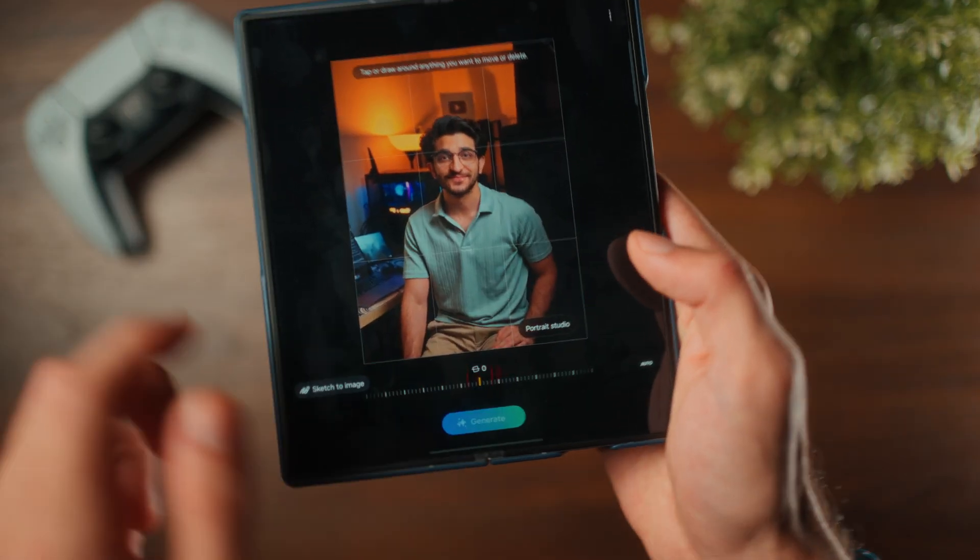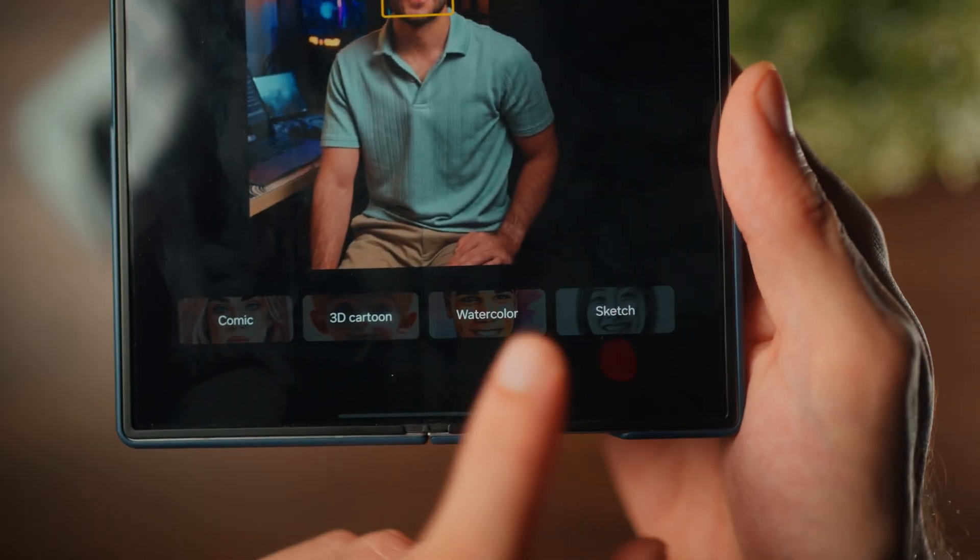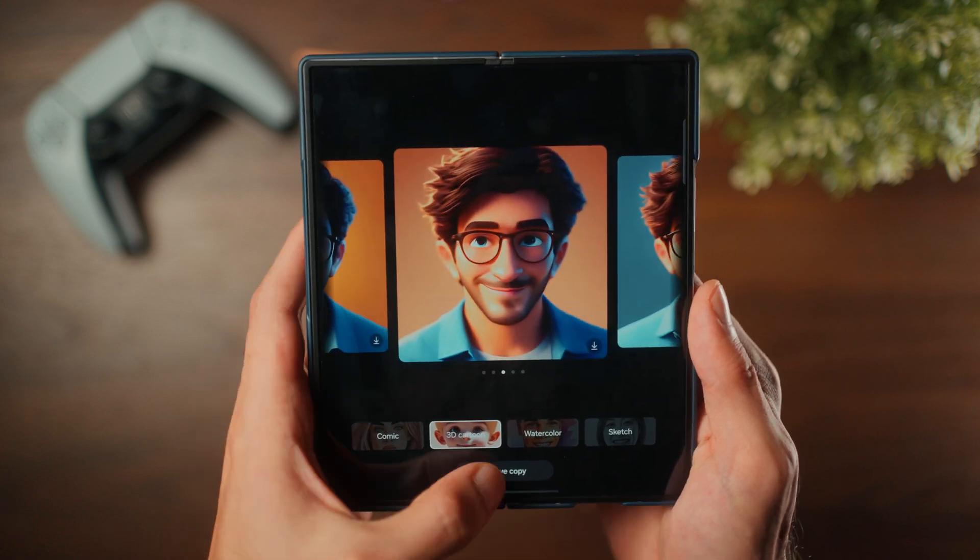I really love sketch to image, but another thing I've been playing around with is the Portrait Studio — it's a more fun thing, not really part of this video. You can turn yourself into a 3D card. It's pretty cool — check mine out.